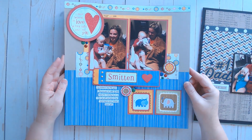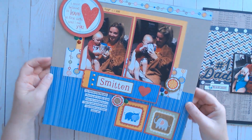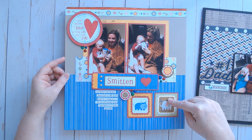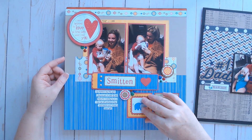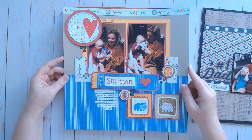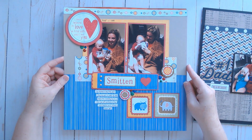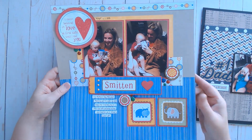This one is another layout from that same workshop. I think the sketch was horizontal, but my photos were vertical, so I twisted the sketch. And I didn't have four photos, so I just used some cute little stickers. This is an old Close to My Heart collection that I'm almost finished with — I just wanted to get some more of it into my albums. It's so cute — it's got a little animal theme.